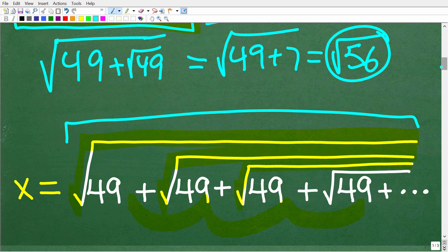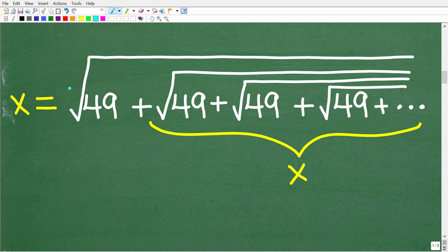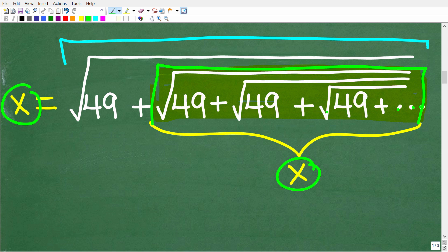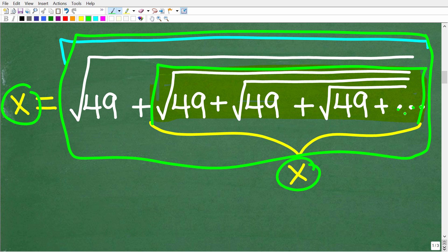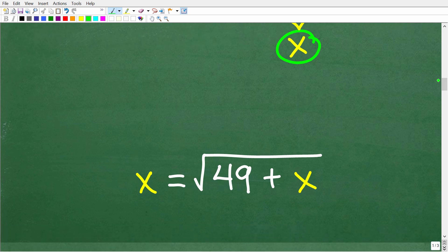Here's the beautiful logic: if we say that x equals the square root of all of this entire value, notice that 49 plus the square root of all of this right here is also x. Whatever this is, x represents the entire value of this indefinite sum. You can see that this inner part is also x — it's the same pattern. So we can replace all of this with x as well. When we do that, we end up with the equation x equals the square root of 49 plus x. Solving this equation will give us the answer.